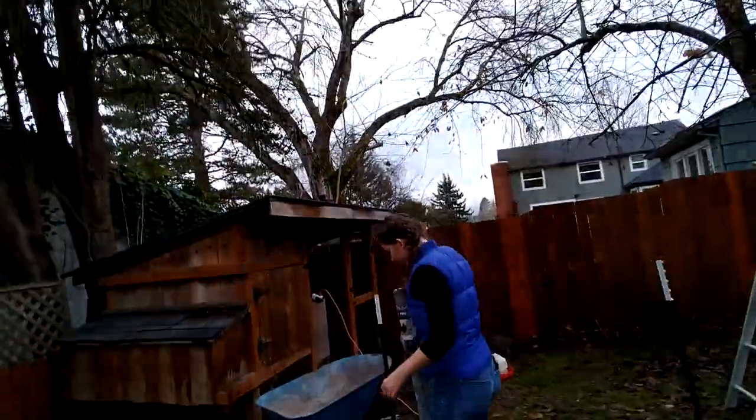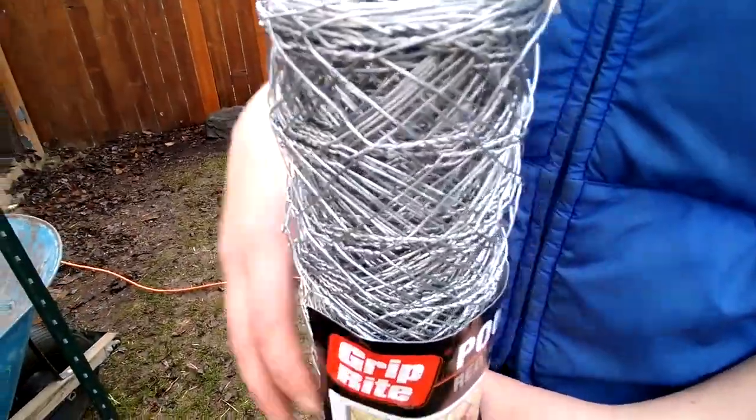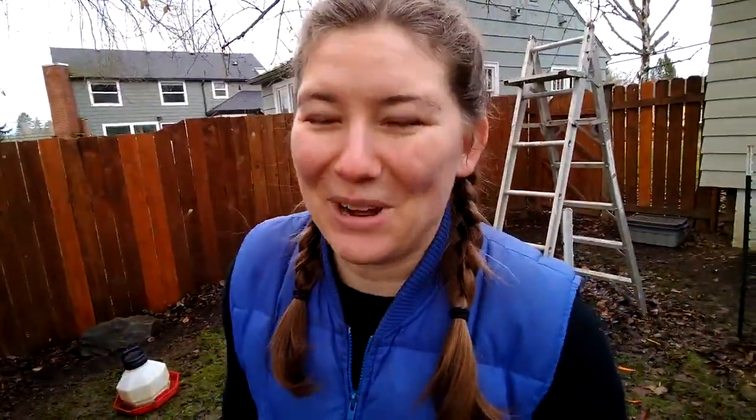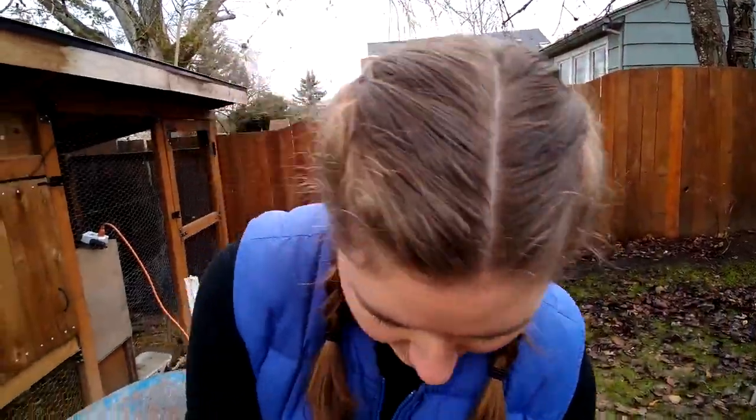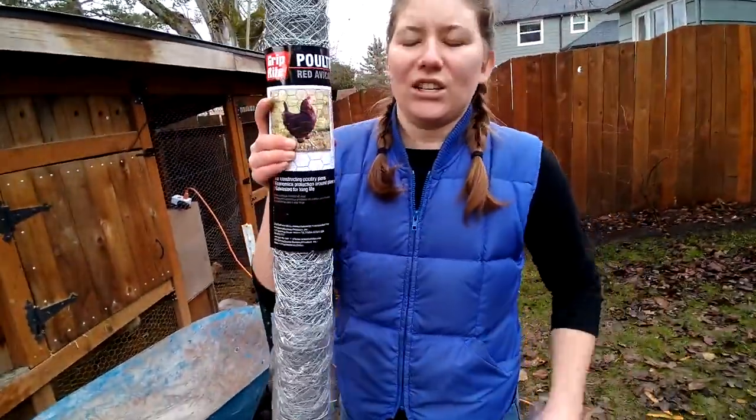April, you should talk extra loud because once again we're not using mics. Why? Because we're filming on the fly and you don't want to get wires mixed up in your construction or your chicken wire. Sorry, but I'll try to adjust the volume levels when I edit it. Try not to talk while you're crinkling plastic. That too.